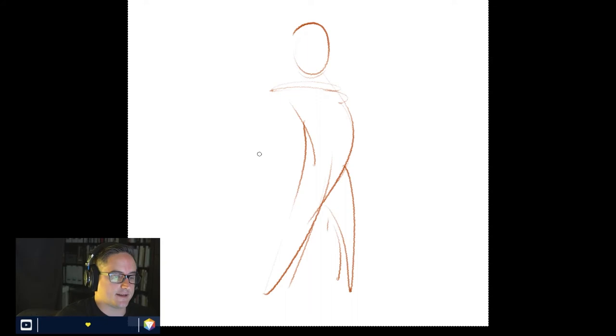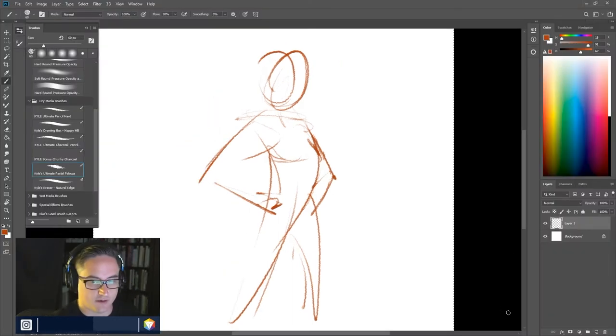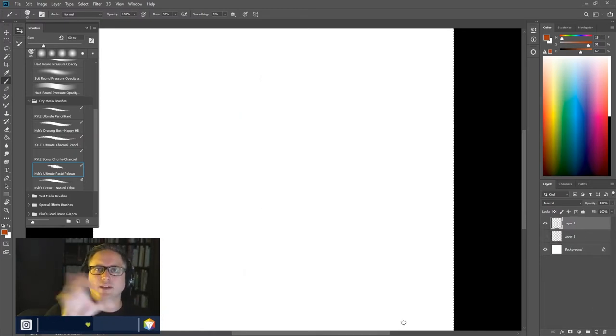I'm not going to time these specifically, but I'm just going to go fast in the beginning. You can time them — 10 seconds, 20 seconds, 30 seconds — and that'll be a good way of making sure you stay quick with those poses. So we're looking at the model here and I'm just going to start to get a sense of that form, being as fast as I can — just getting the gist of the pose, the body, with the head coming forward a little bit.